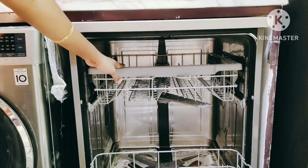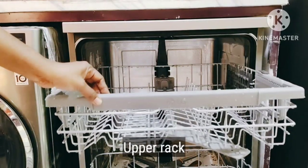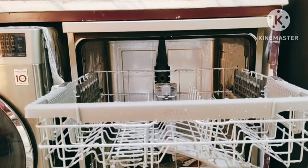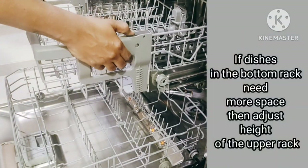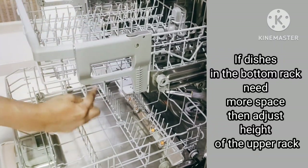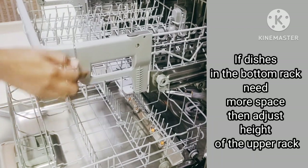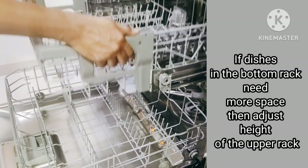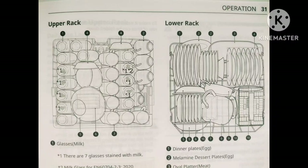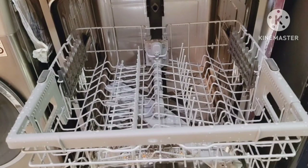This dishwasher has a capacity of 14 place settings. The upper rack is height adjustable to create more space — lift it upwards as shown and press the button given on the rack to lower the position. The lower rack is suitable for dinner plates, bowls, dishes, pots, and pans.